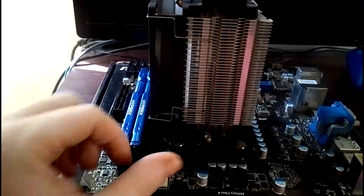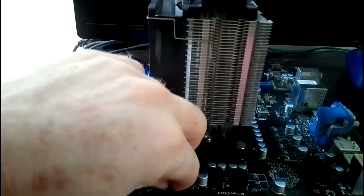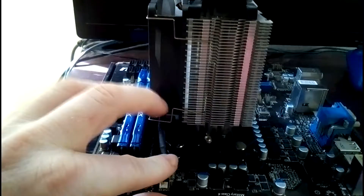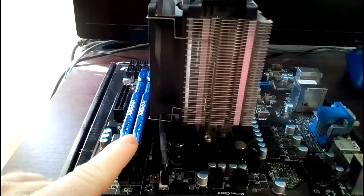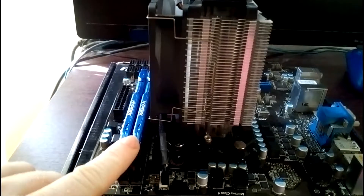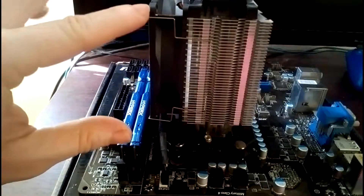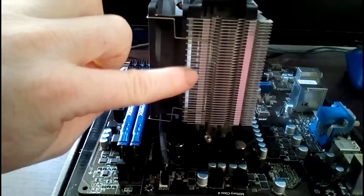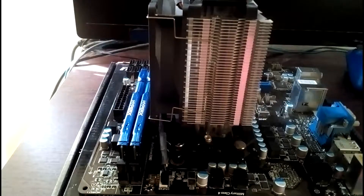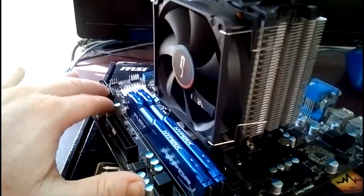I took the liberty of installing everything, so here's the final setup. The fan is oriented to push towards the back of the case. It makes good clearances with the motherboard — it's not too close. What I like about this fan is it's not as big and bulky as other fans. It's a 120mm fan and is very geared towards small form factor systems.